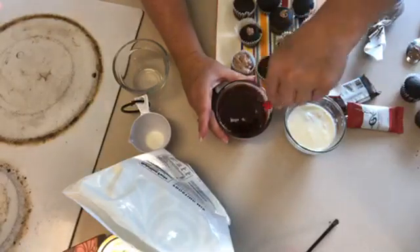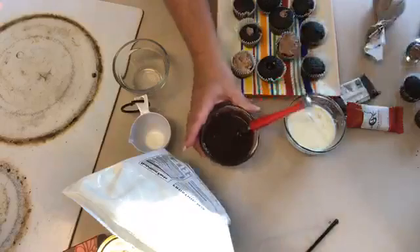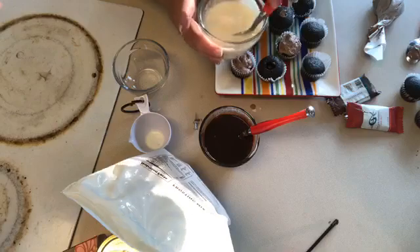This will be like a shiny ganache on top of your cupcake. You can dip them, or you can pour it over. Let's do the white chocolate peppermint — you guys know I love these for cooking.